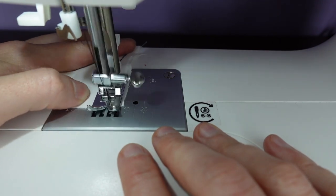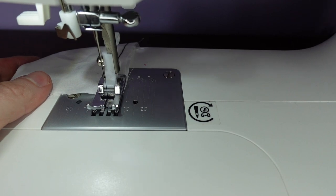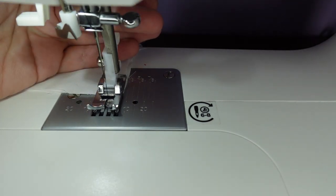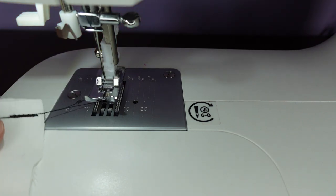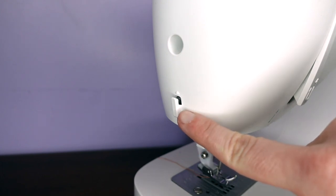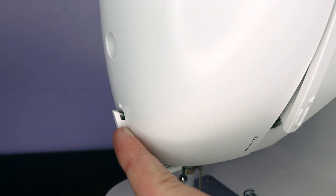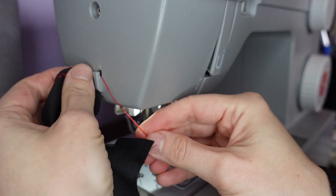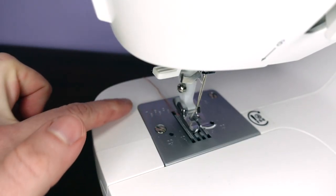To stop sewing, we release the pedal. We bring our needle back to its highest position, lift up the presser foot lever, and pull our work away from the machine. On the side of the machine is a thread cutter — there's a tiny razor within this slot which we use to cut the thread once we've done sewing. Both my machines have this on the side, though sometimes you may find it somewhere on the plate.